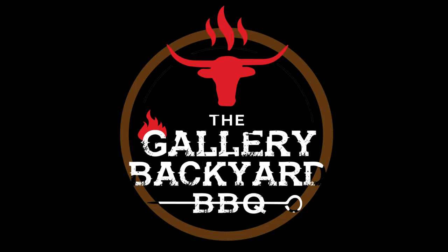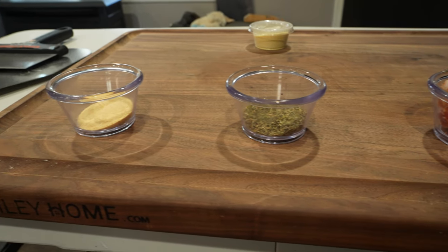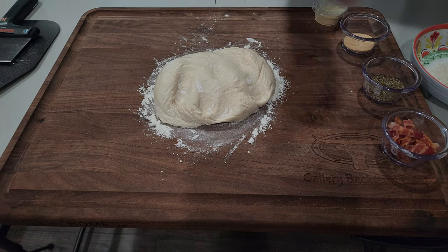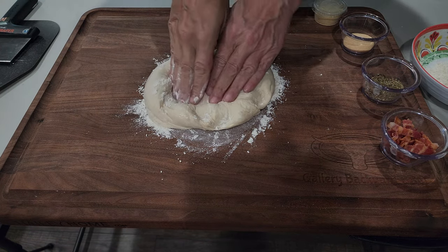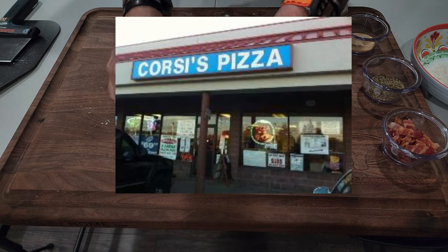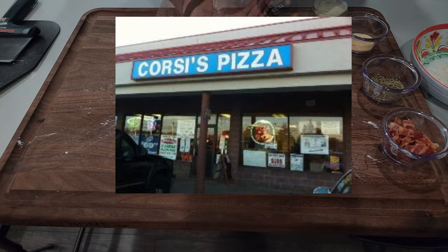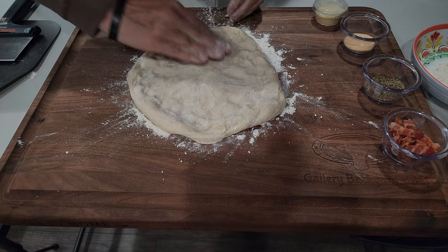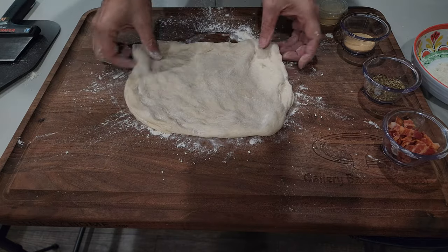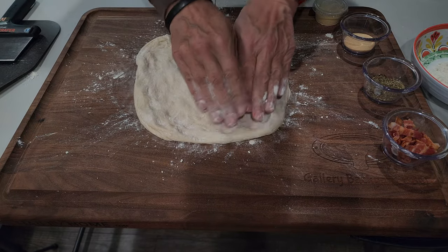I'm not going to spend too much time on my pizza making skills, but I do want to throw out a big thanks to Corsi's Pizza — the local pizzeria in the neighborhood. They watch the show, I told them I was going to do up some pizza pies, and they threw me some pizza dough and some semolina. Thanks guys!